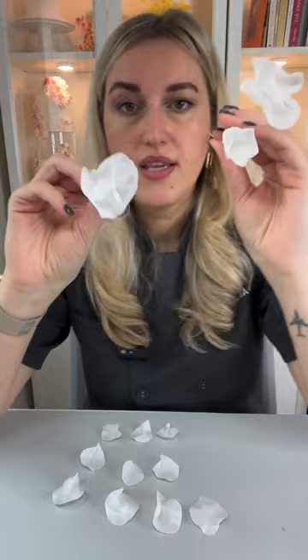If you wanted to play with your petals and give them a different shape — put them in a veiner or something — now is the best time to do that when your petal is soft and flexible. Then I'll leave them aside to dry for maybe 10 to 15 minutes while I work on making as many petals as I want.